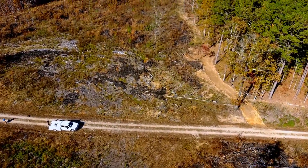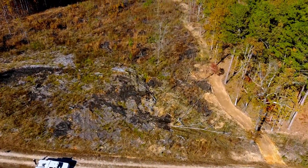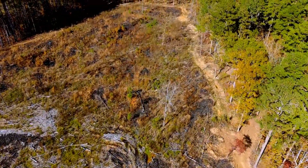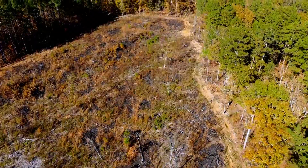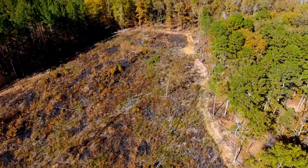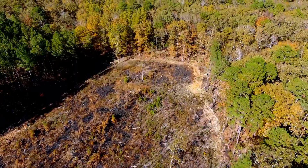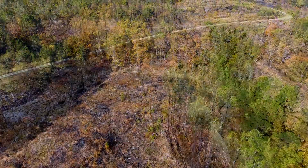Hey folks, welcome back to the channel. Today's video is going to be of a job that we did where we were using a dozer and doing what's called heavy ripping as part of a reforestation project in southwest Arkansas.